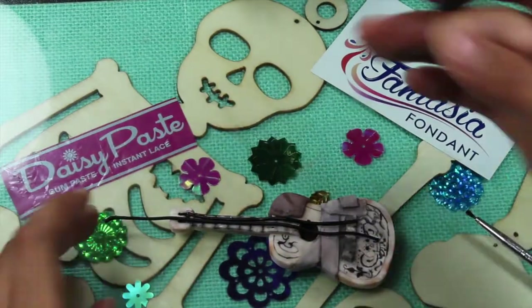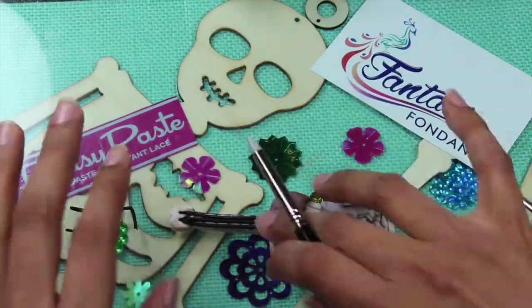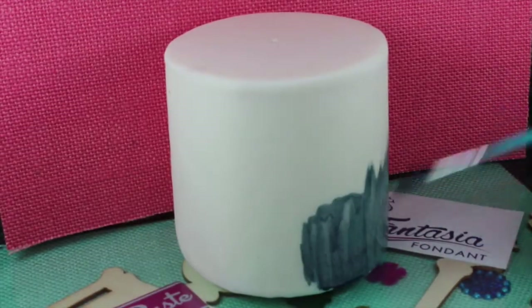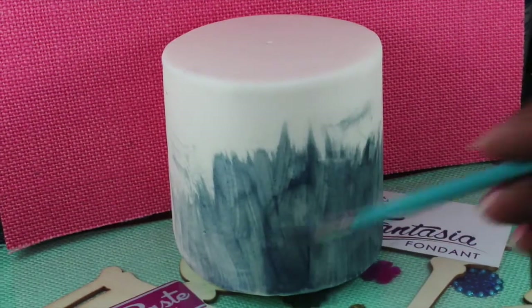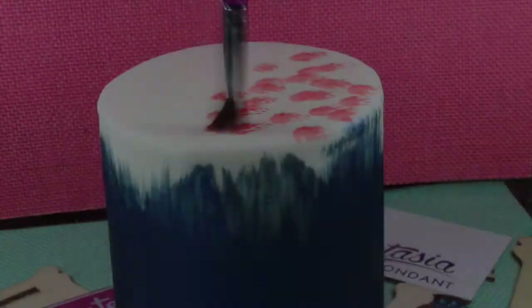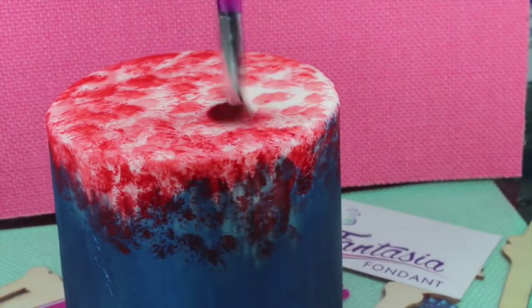For the strings of the guitar, I just rolled out black fantasia fondant. Starting from the bottom, paint your cake in a dark blue color. Using a stiff brush, stipple on red paint all over the top of your cake.